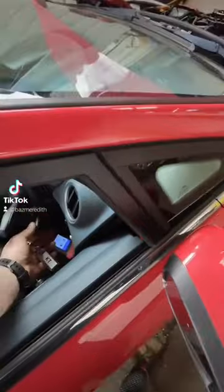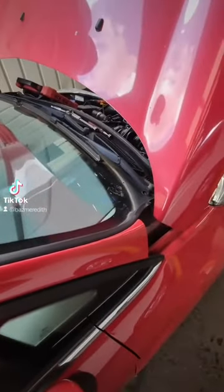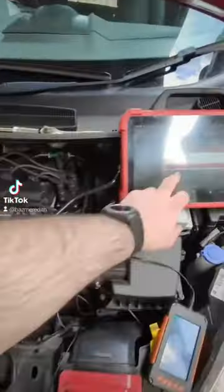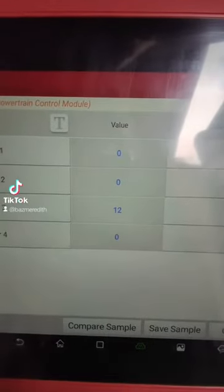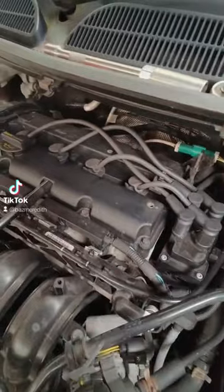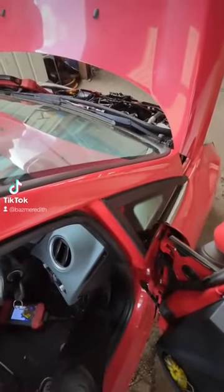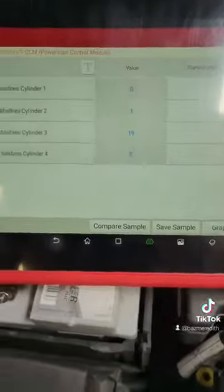Let's get on the key and give it a big start — doing this for demonstration purposes for you. And you can see straight away we've got misfires in Cylinder 3. But when you rev it, the misfire goes away, as you can see.